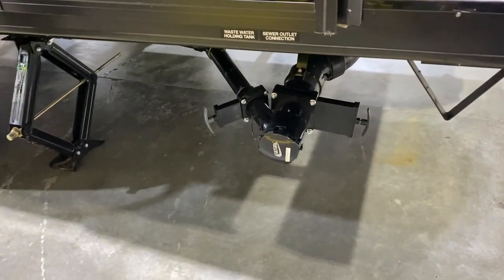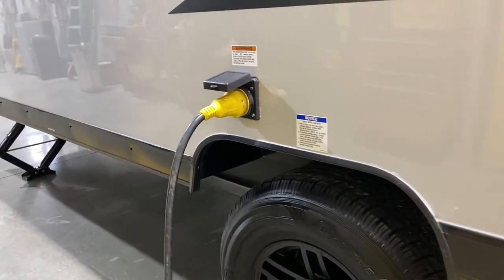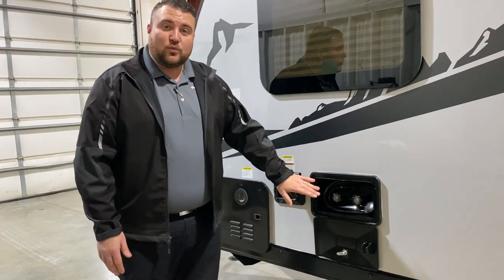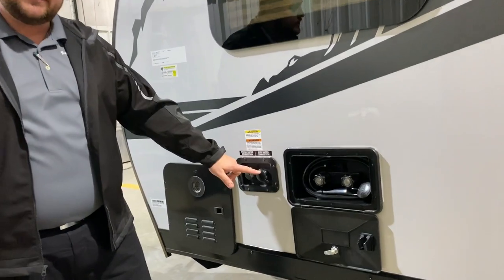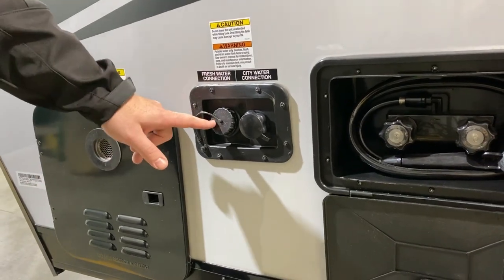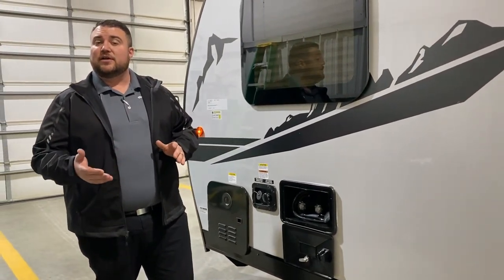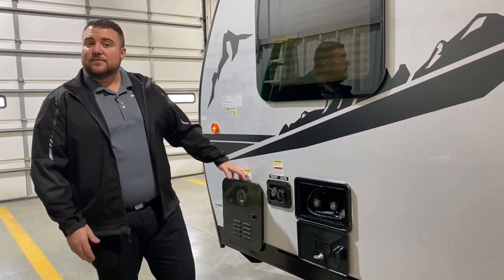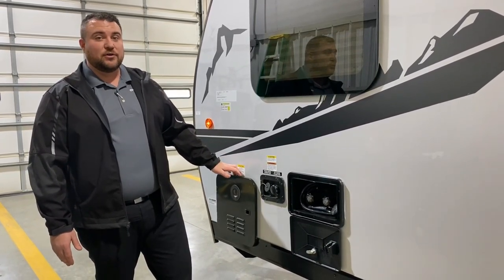At the dump station, the gray handle is for your gray tank and the black handle for your black tank. This is a 30 amp unit and comes with a 25 foot detachable power cord. We have an outside shower with hot and cold water — that is a low pressure spray port. For water connections, city water is on the right so you can hook up a hose at a campground to pressurize the lines, and the fresh water tank fill is on the left for dry camping or boondocking. Last but not least we have the on-demand water heater — gas only but very efficient since you're only using gas when running hot water.